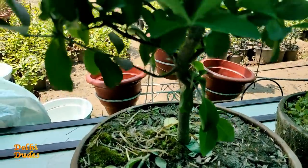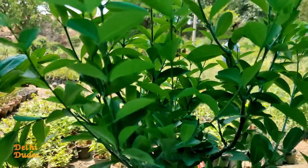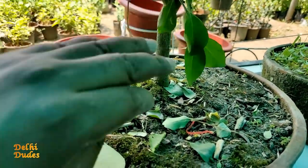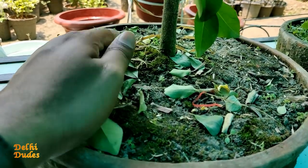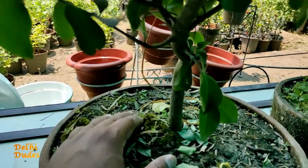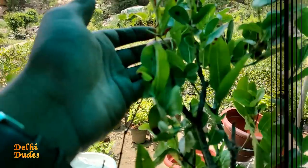The fourth plant is cherry tomatoes. The fruit is not visible right now. It is a very good plant. The stem size is very thick. The plant is good. The price is 500 rupees.